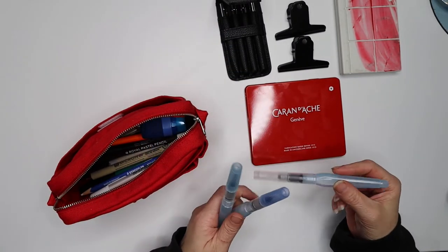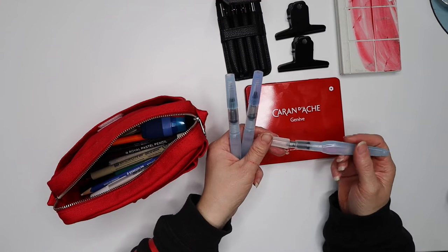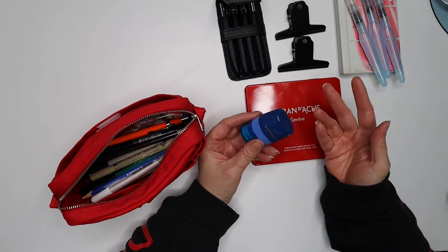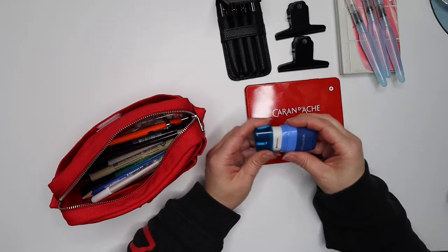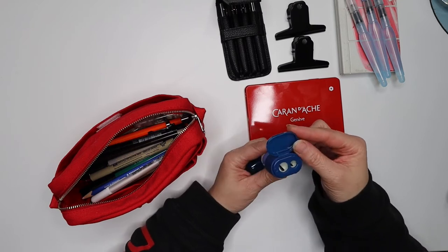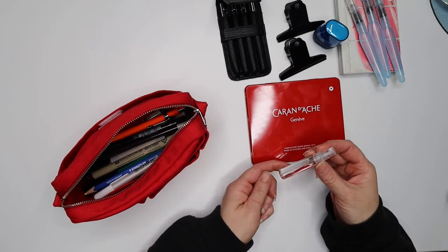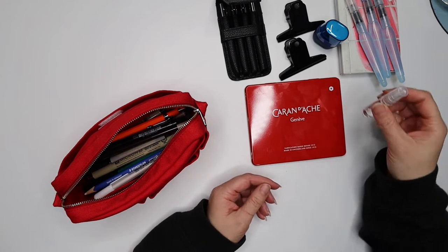I've got these watercolor brushes that are activated by water — I've never used these before so I'm going to give them a go. I've got three brush sizes to test. I also have a little travel sharpener, which is really cool because it's got a small eraser on it and two sizes of sharpener holes. And there's a little spritz water bottle to activate your watercolors — handy if you don't have easy access to water.